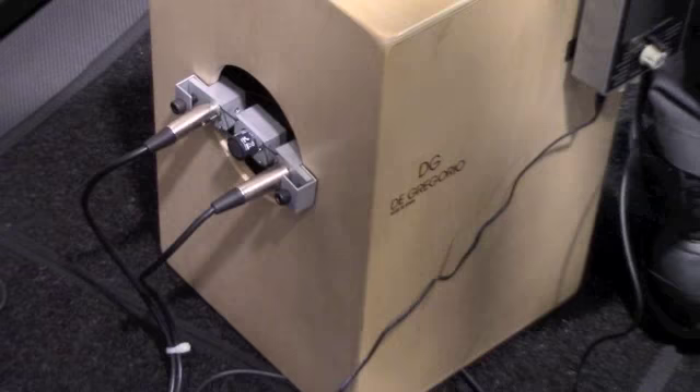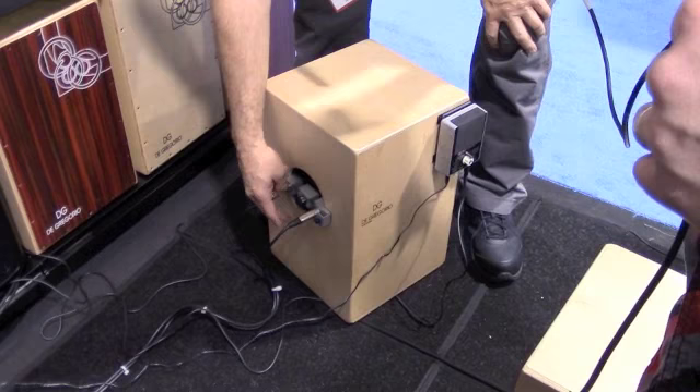It's a really cool device. Every drummer, every cajon player should have one, especially if they're playing out live. And you just leave it on all the time. The microphone is actually floating in here, so you don't get any of that extra vibration.